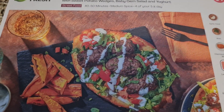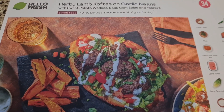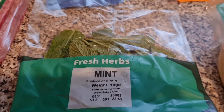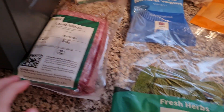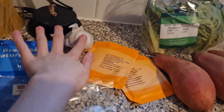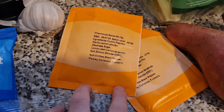Tonight we are having herby leaf lamb koftas on garlic naan breads. It looks very good. So here we have some fresh herbs such as mint. We have some lamb mince — two packs of that, 600 grams altogether. We have Greek style natural yogurt, some garlic, and a spice mix.